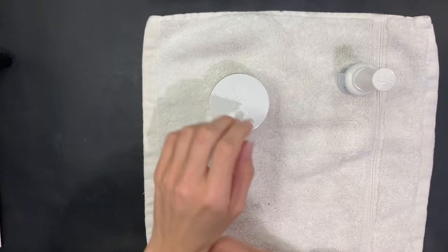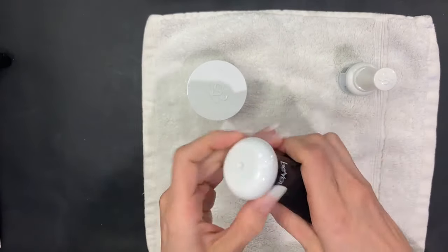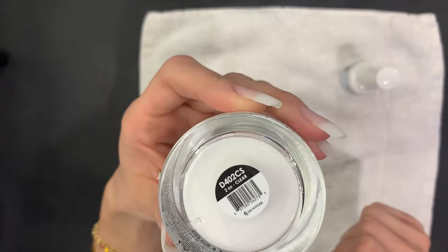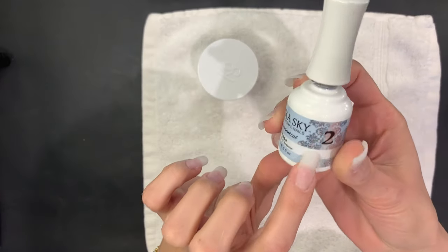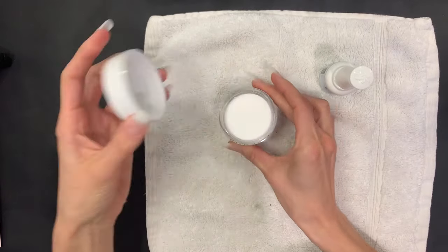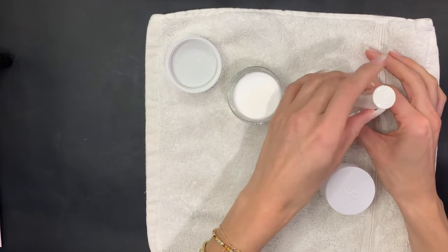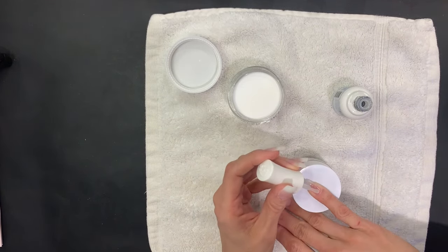Now we're going to get the clear dipping powder — it's not part of this kit so you will need to buy it separately. Dust off any leftover filing debris. We'll be using the same base as before. I'll say I don't love the clear dipping powder — I prefer the matte, natural look — but for the sake of this video I'm going to do it. Apply base to your whole nail and slowly dip your nail into the powder at a 45-degree angle. Tap off any excess powder and let it dry.